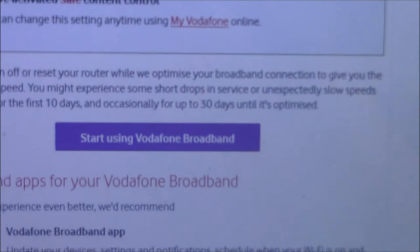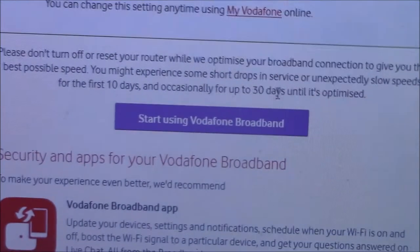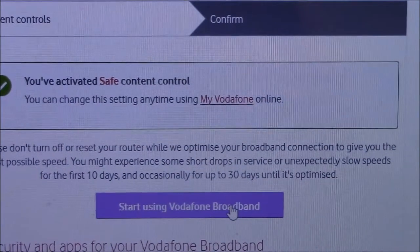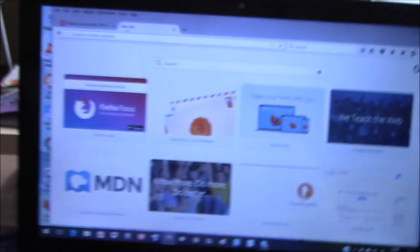There's just the other Vodafone stuff which I don't need. Right now I think I can start using Vodafone broadband. I clicked OK and I'll keep the Vodafone page open just in case. I've put a new tab on and, as you can see, I've got my internet back — just about.